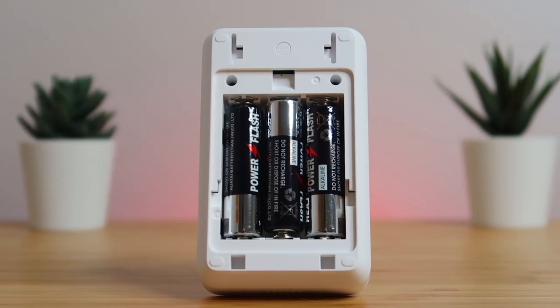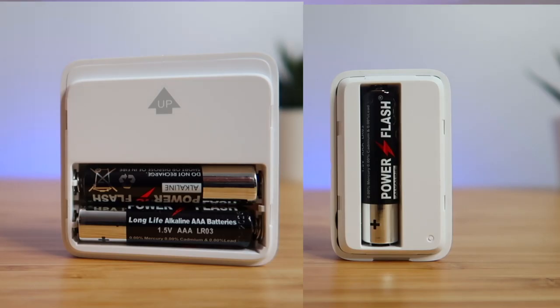The keypad uses 3 AA batteries, which is a downside because both the contact and the motion sensor use AAA batteries. So now you have to buy both double-A and triple-A batteries to keep these things charged up.